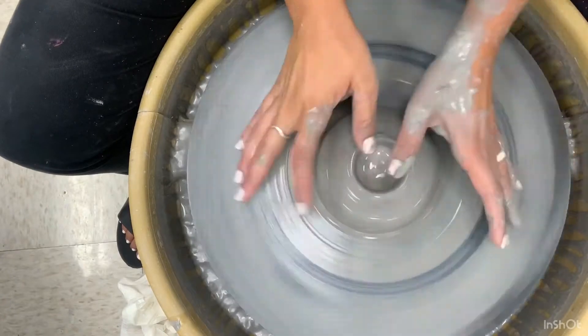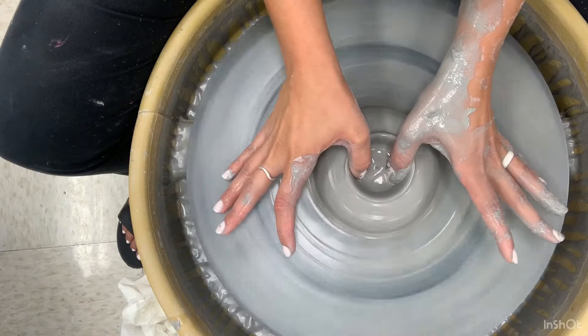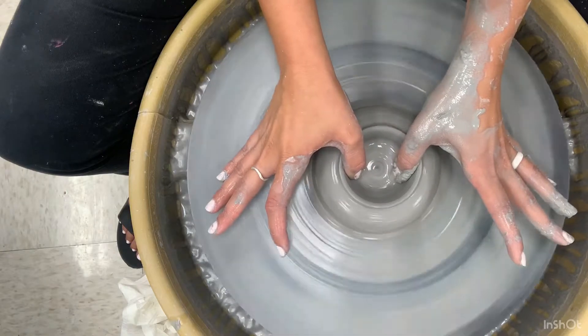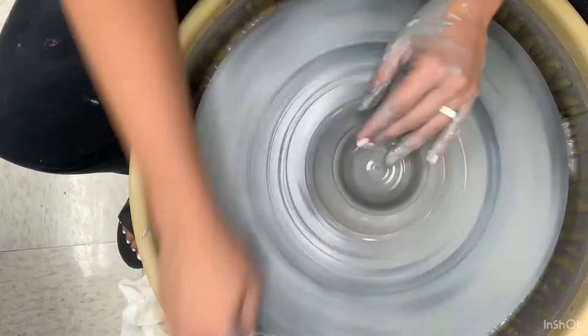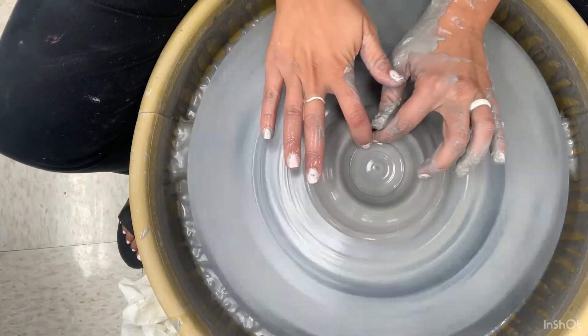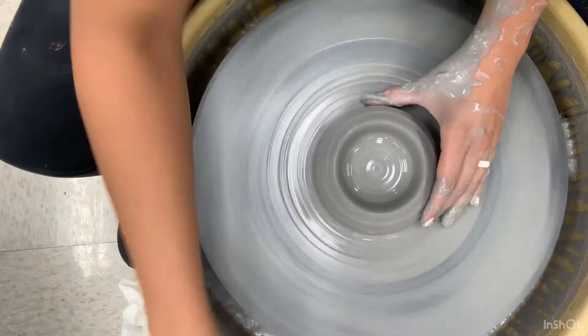Here's another angle so that you can see what I am doing with my fingers. The tip of my thumbs are creating the floor, and the sides of my thumbs are creating the wall. Now I am leveling out my rim and creating a donut shape.